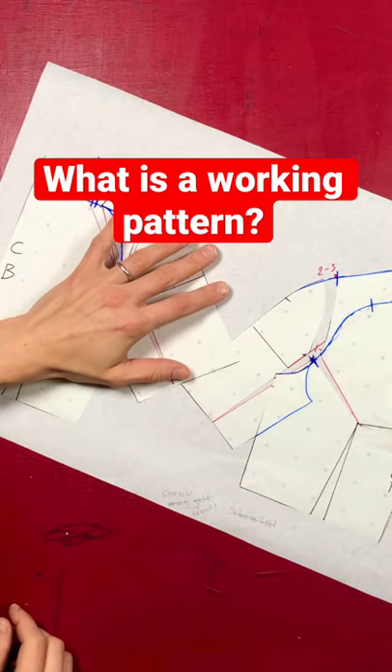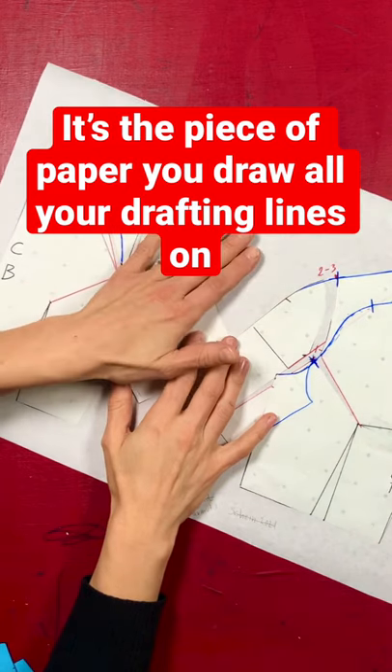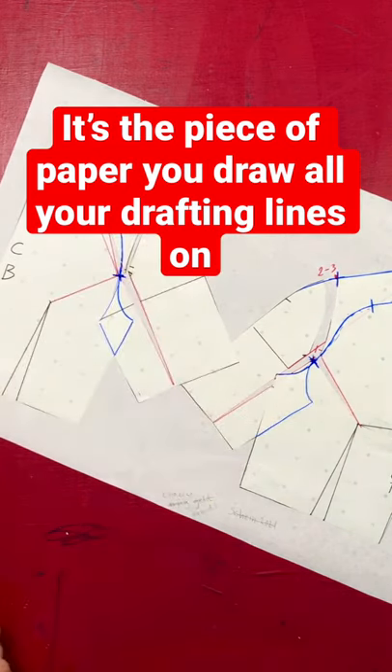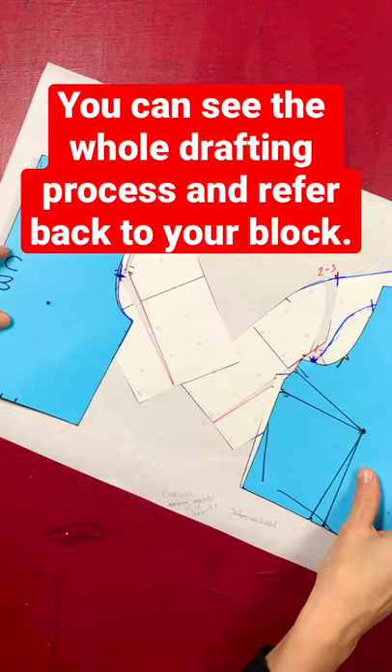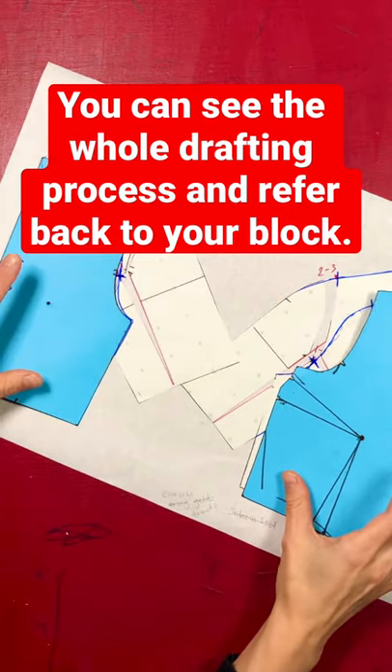What is a working pattern? A working pattern is the actual piece of paper you do your drafting on. It shows you all the changes you've made on the outline of your original bodice, so you can easily see the changes you have made.